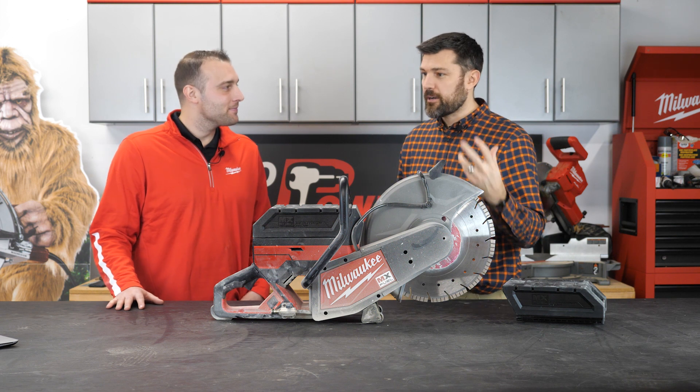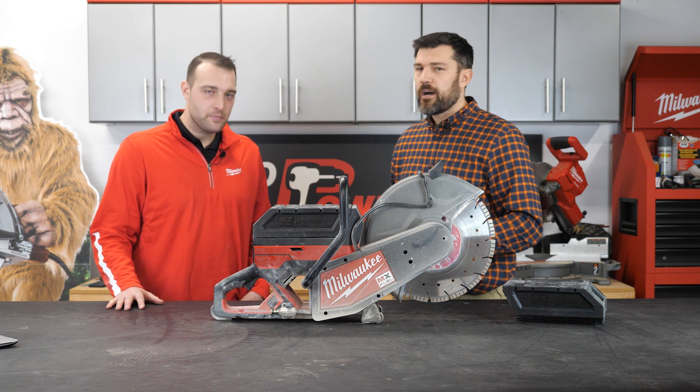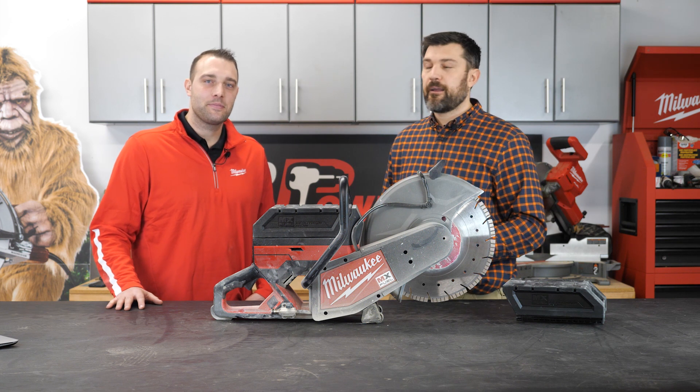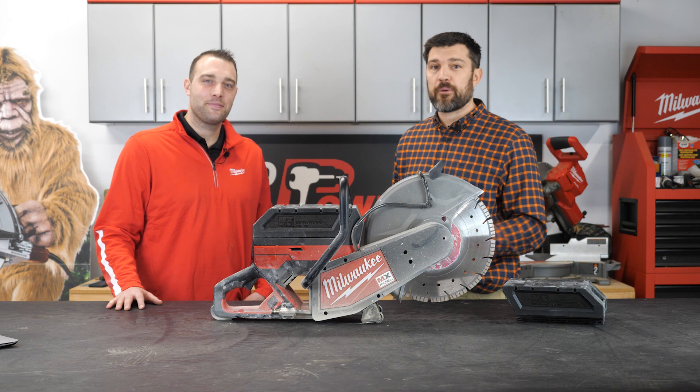Thanks so much for showing it and demoing it with all of our guys and our customers. For more, check out ohiopowertool.com — we'll have a link below. Thanks for stopping by.